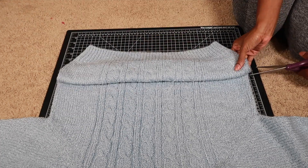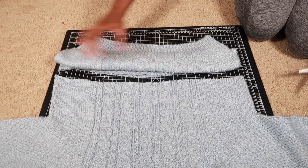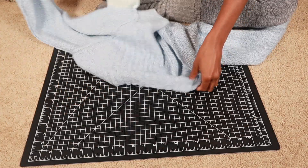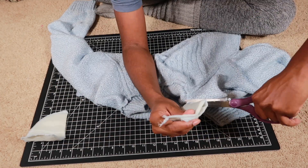Taking the bottom part of the sweater, I folded it up and used that as a guideline and I cut along the length of the sweater. After that, I flipped the shirt inside out and I saw that there were some shoulder pads, so I cut those off because this isn't the 80s.